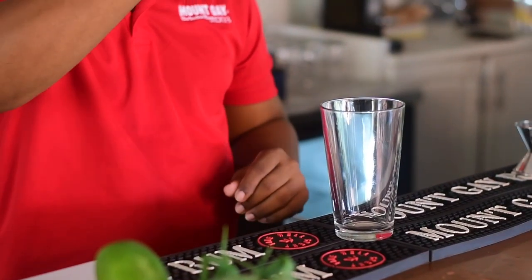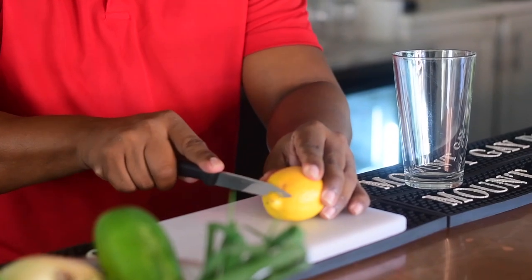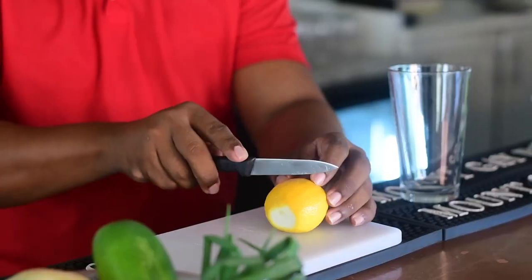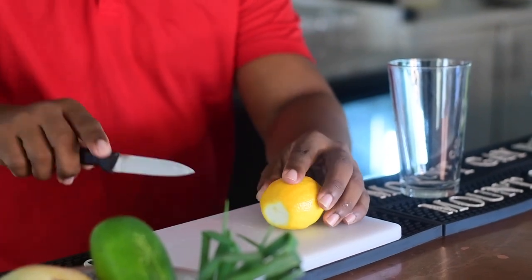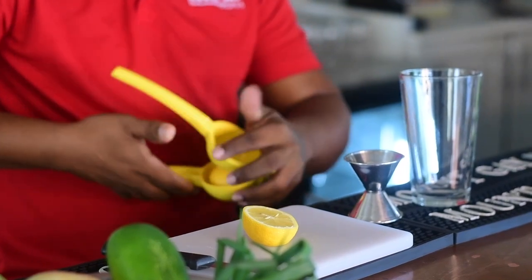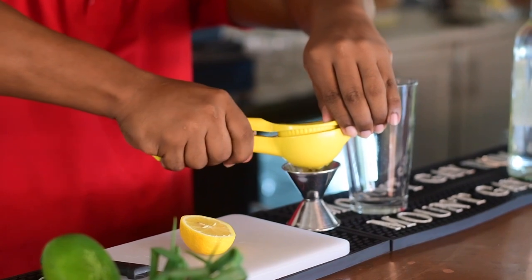We're going to be using the juice of a lemon first, and I'm using the entire lemon. On average, one lemon gives you just about an ounce of juice, so the juice of one whole lemon — just go ahead and squeeze this in here.